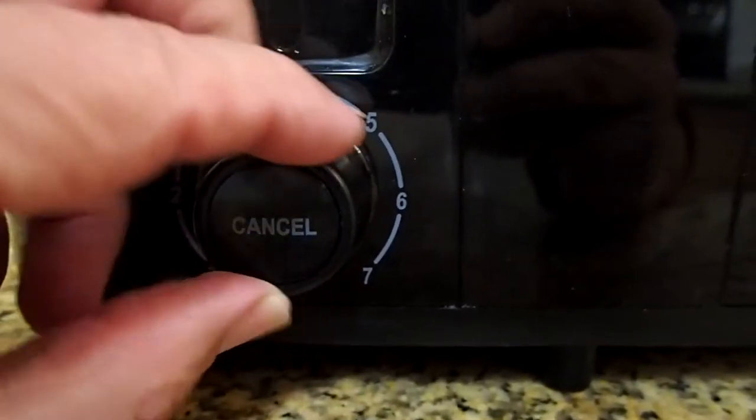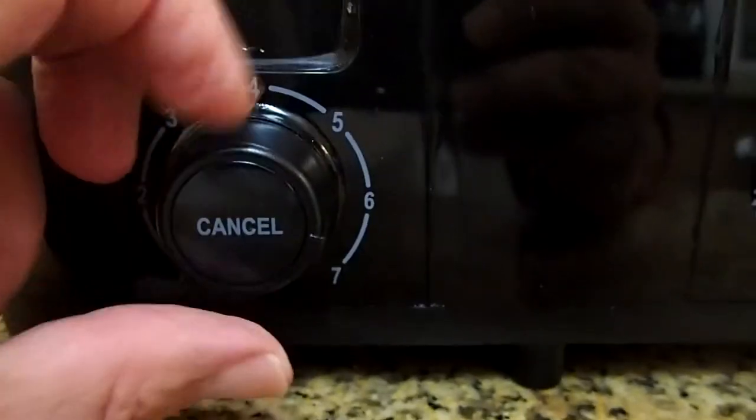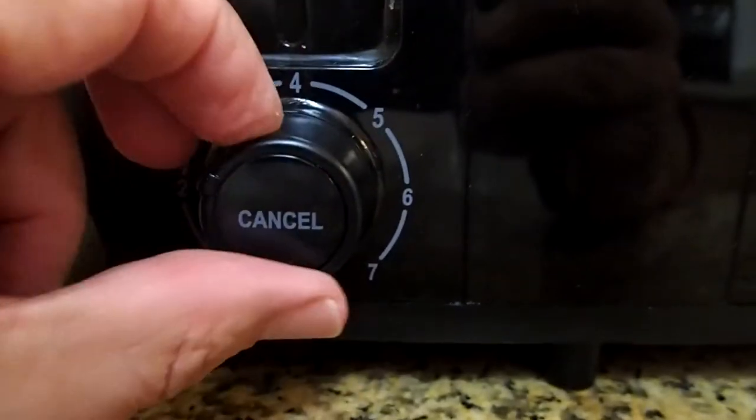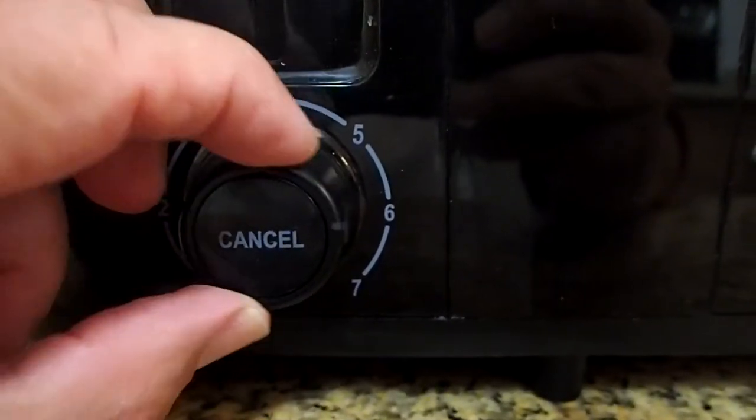The dial does not click on each number. Thus, you can choose a shade of 2 and a half. On the left side, I will choose a shade of 3, and on the right side, I will choose a shade of 7.